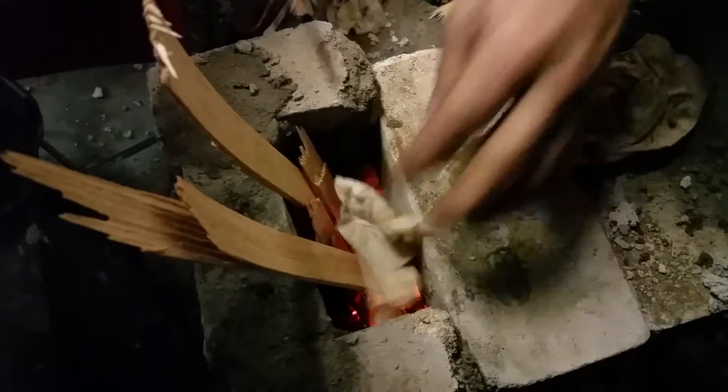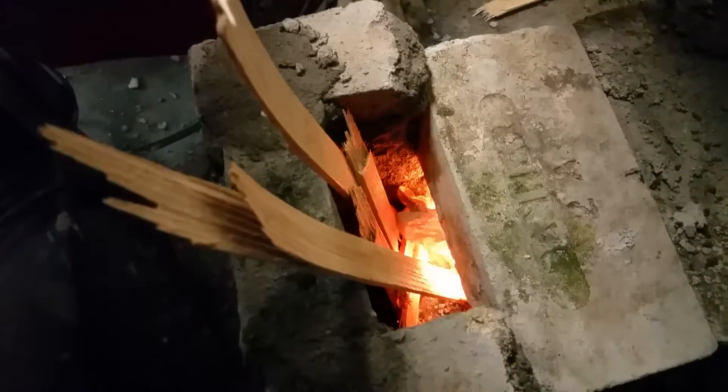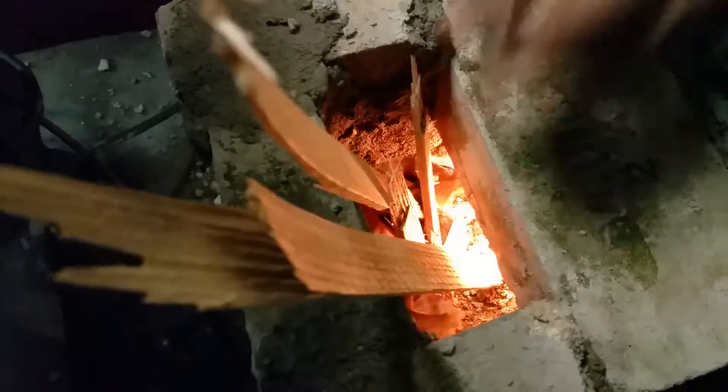It burns itself out fast. Got so much air. Just keep it going. Oh, it's taking off. Oh look, it's actually working. I didn't screw it up. I didn't screw it up.